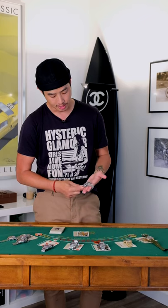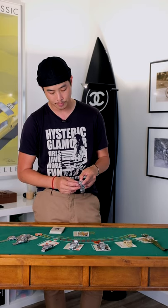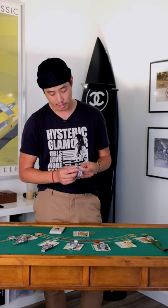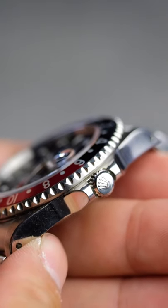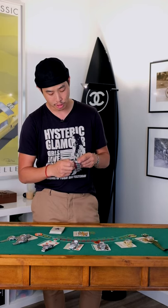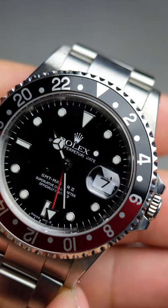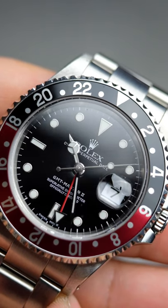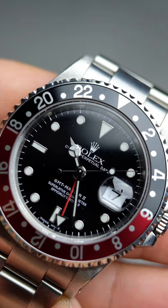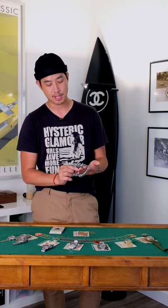This we got in as a trade-in and it is simply gorgeous — it's a Coke GMT Master II. I believe it has the original insert and it's in unpolished condition. If you look at the lugs closely, those bevels are super sharp. This one is a non-tritium dial but it still has that bright look to it. I'm beginning to more and more understand why people love these transitional watches or early 90s, late 80s Rolexes, simply because they're such a good bargain for what you get. This one I believe is from 2000, a little bit later, but it's got all the right characteristics.